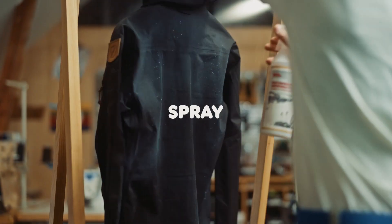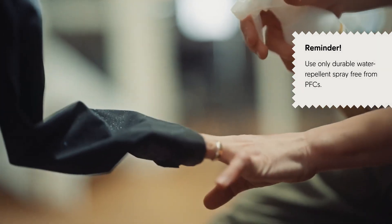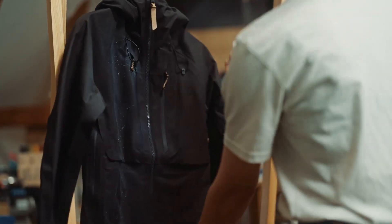Shake the Bollo DWR, then spray evenly over the garment. Inspect the garment and spray again where needed. Pay special attention to high wear areas like the shoulders and chest, seat or leg ends.